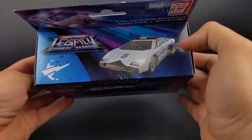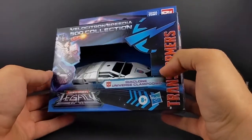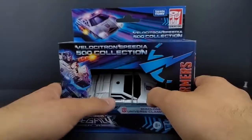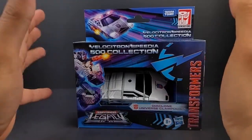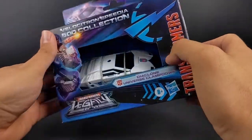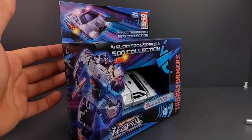So now we have our final one, I believe, for the Lamborghini mold. Hasbro, please, no more after this — unless they want to do Shattered Glass, then I'd be fine with that. Or maybe Armada Wheeljack 2. I know a lot of people are tired of this mold, but if they were to do those two I wouldn't complain, even though I am getting tired of it. This mold has been used more times than any of the Seekers have, except for the Classics mold at this point, I think.